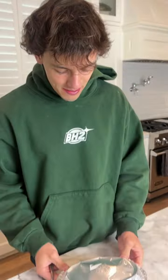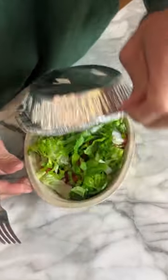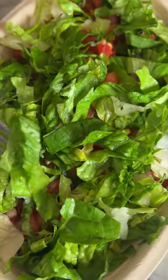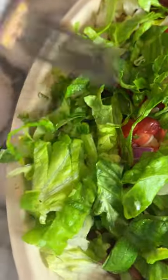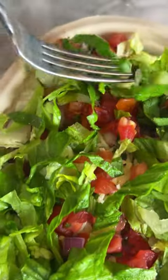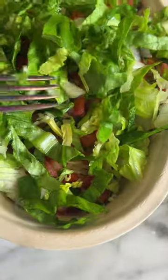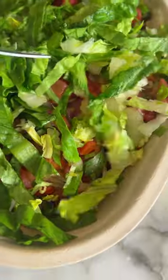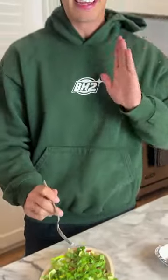Alright, so we have an unopened bowl of Chipotle here. We're gonna have to really zoom in to see if we can find any bugs inside of the lettuce here. We're looking through every single little piece of lettuce for anything moving here, and thankfully I don't see any bugs in here. My Chipotle is safe to eat.